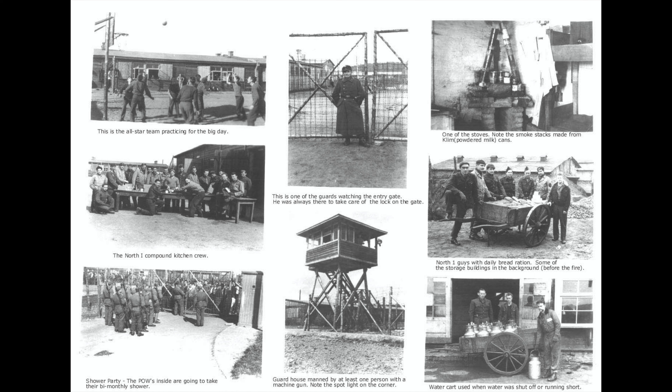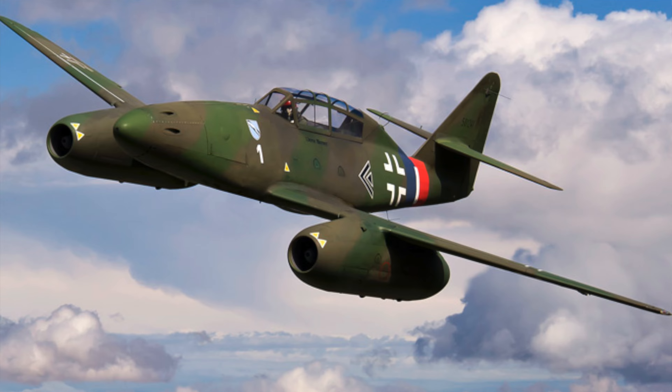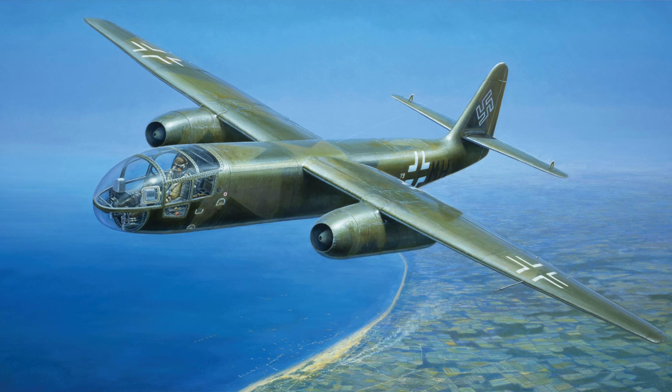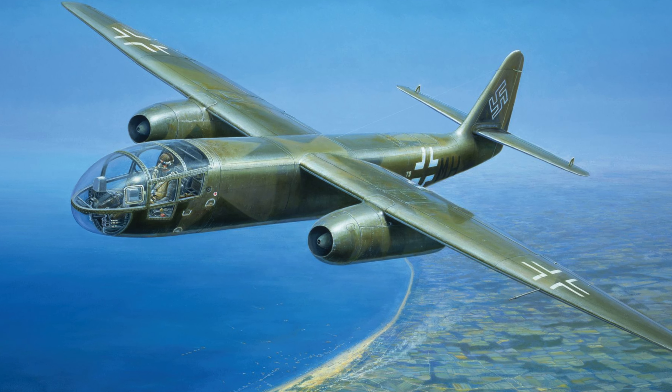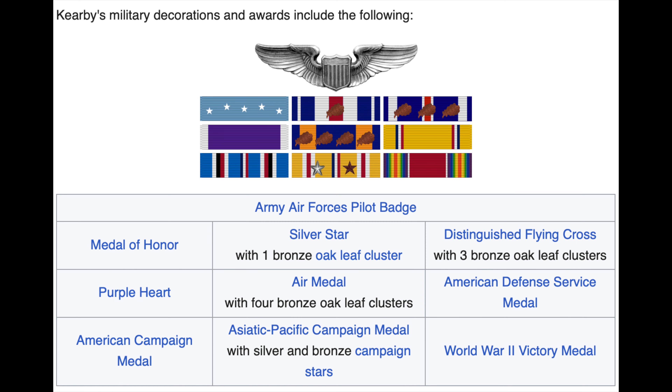P-47 pilots claimed 20 Me 262 jet fighters and 4 Arado Ar 234 jet bombers in aerial combat. In the Pacific, Colonel Neel Kearby of the 5th Air Force claimed 22 Japanese aircraft and was awarded the Medal of Honor for an action in which he downed six enemy fighters on a single mission. The P-47 had a maximum speed of 426 mph at 30,000 feet and a range of just over 1,000 miles.